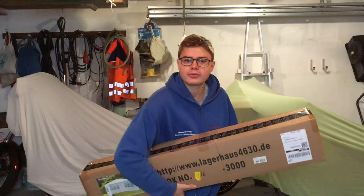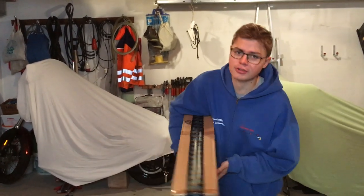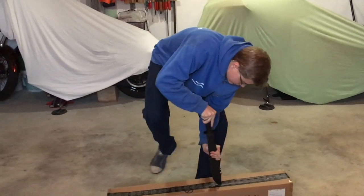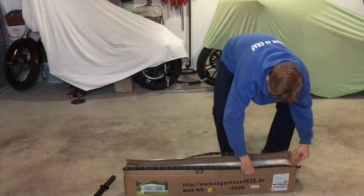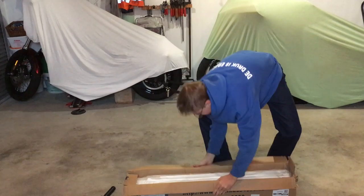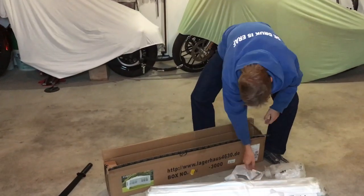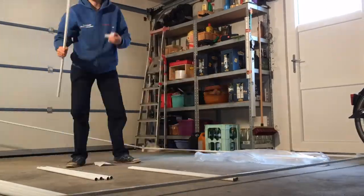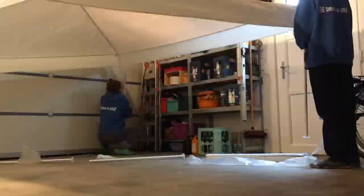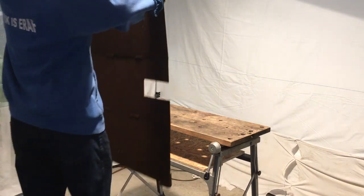My parents are always really annoyed at me for getting metal dust everywhere, so they got me this party tent kind of thing to set up inside the garage. Let's build it.